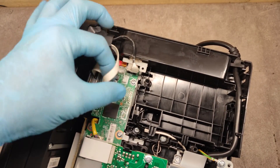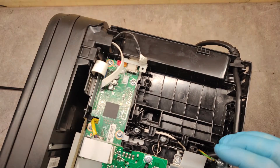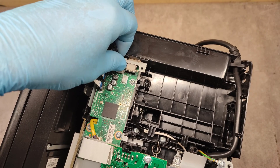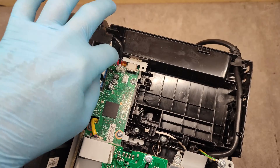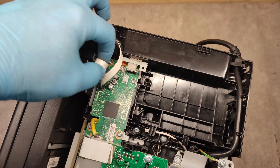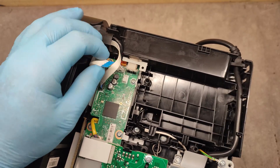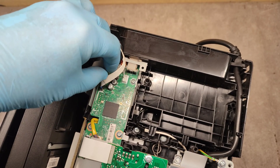Here are the cables on the scanner. Look — we have one disconnected. Let's connect it. We can also disconnect these cables, clear them with compressed air, and reconnect them.